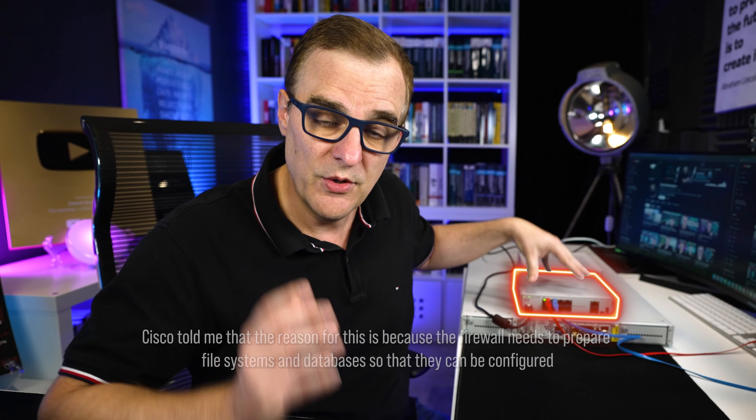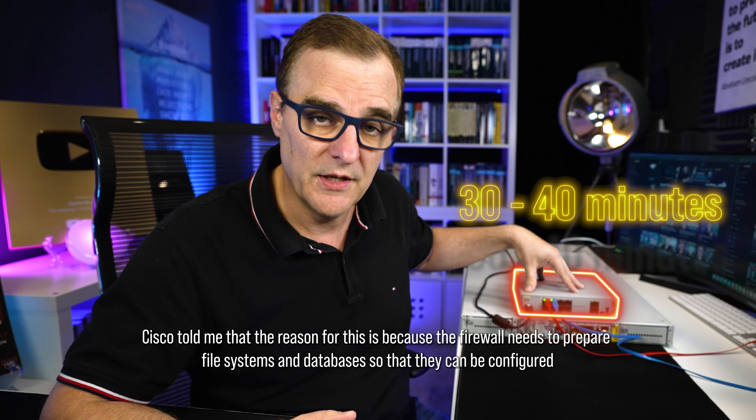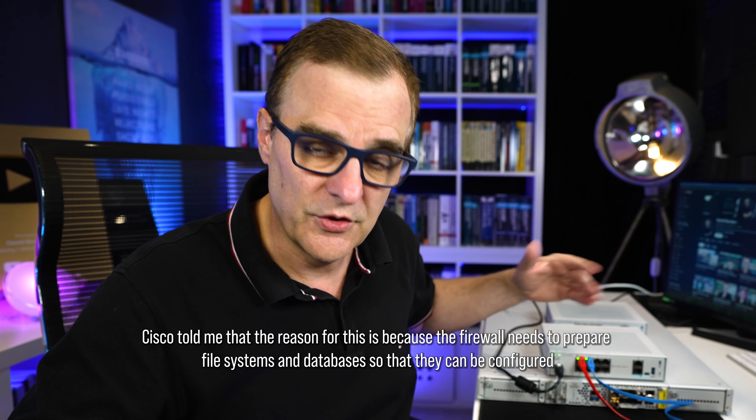A big piece of advice and a warning when setting up a Cisco 1010 Secure Firewall: when you initially set this up, it's going to take 30 to 40 minutes to boot. Don't expect to plug it in and have it just work. This only applies when you initially get the device — if you have a brand new firewall or reset it to factory defaults, simply plug in your laptop and wait till you get an IP address before you do anything else. Big warning: wait at least 30 to 40 minutes before you even attempt to configure the firewall. Go and get a coffee, plug it in, go and do something else, wait that amount of time.